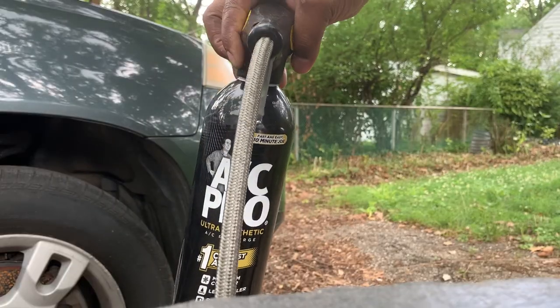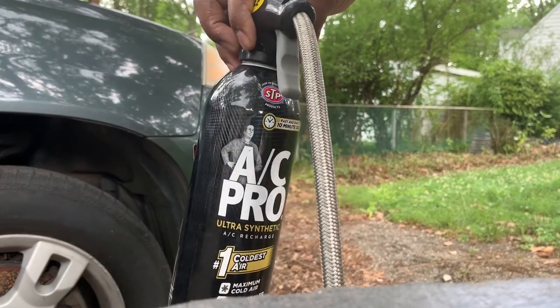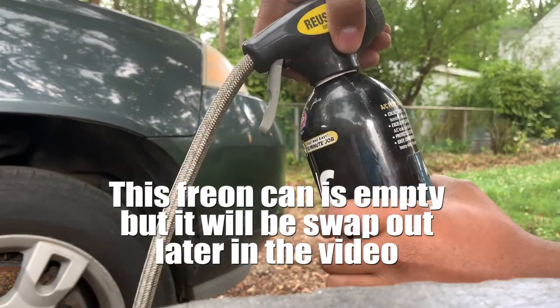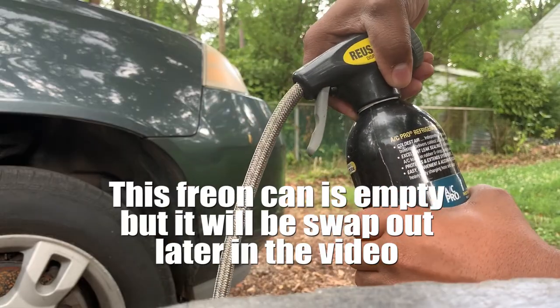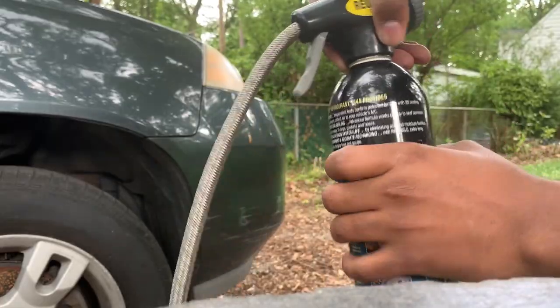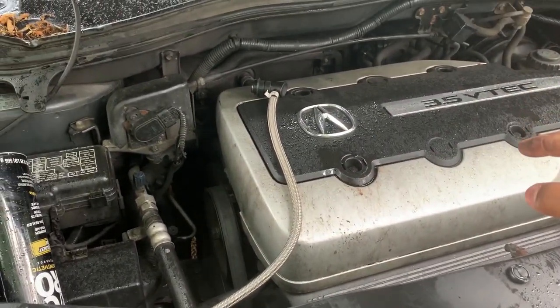This is my previous AC Pro — it comes with this nozzle. It's already empty. Alright guys, when it comes to the Acura MDX...